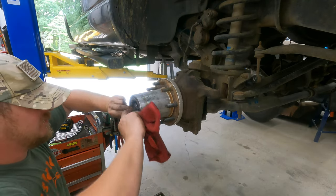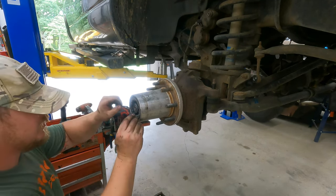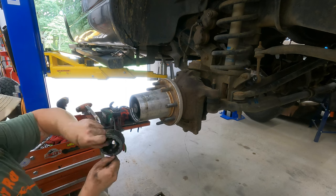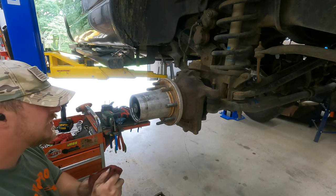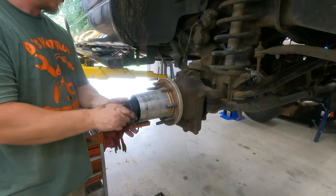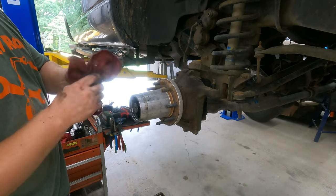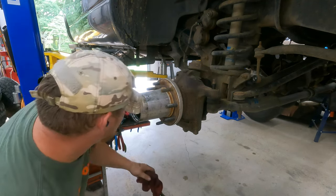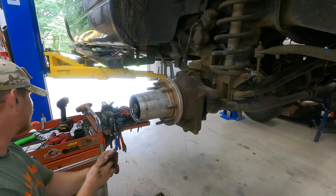I think the hub should actually come out at this point. Let's grab some bolts and try this. There we go — there's the hub. Now I wonder if I have the tool. There's our first nut holding the hub on, and then there's another one. So there's a locking mechanism in here — I'll show you guys.